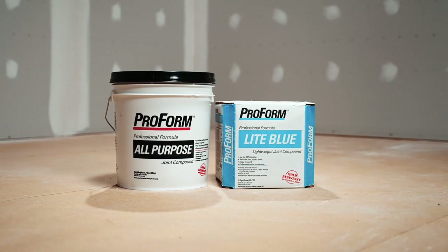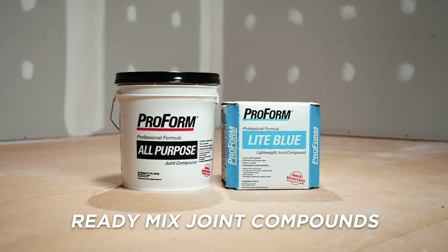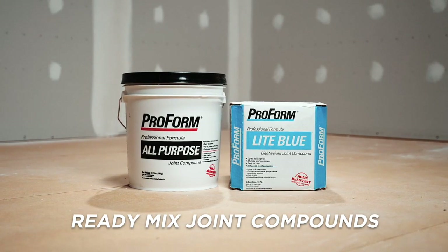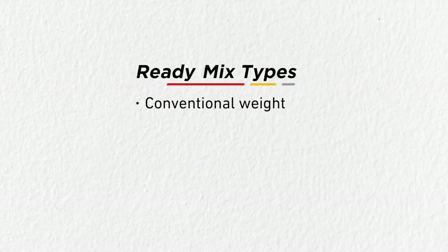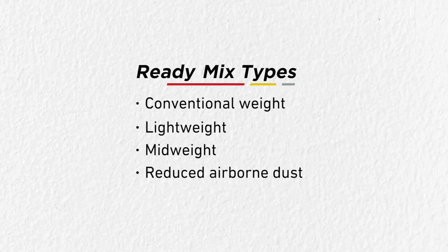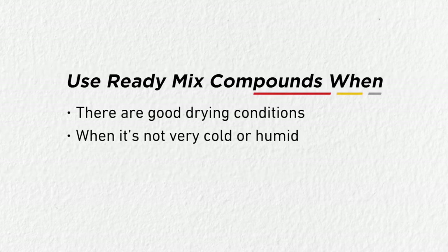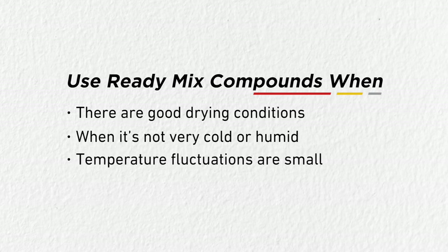Standard ready mix, on the other hand, can be used immediately. That's because everything has already been mixed — you can open it and put it to use right away. There are a wide variety of ready mix products available, including conventional weight, light weight, mid weight, and reduced airborne dust. Choose a ready mix joint compound when you have good drying conditions, when interior conditions are not very cold or humid, and daily temperature fluctuations are small.